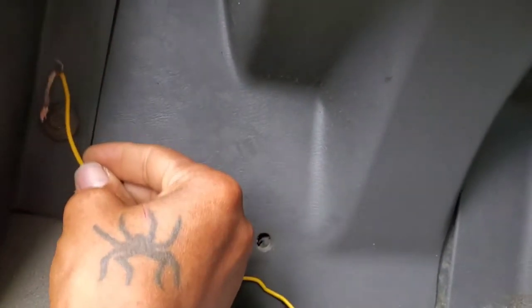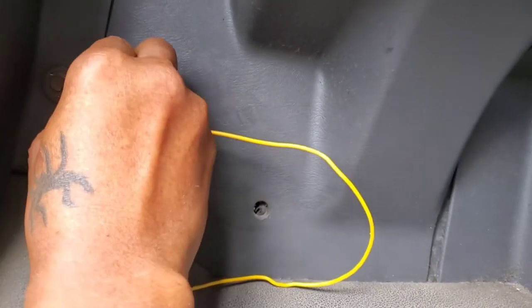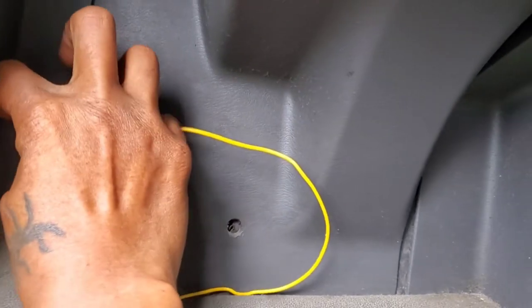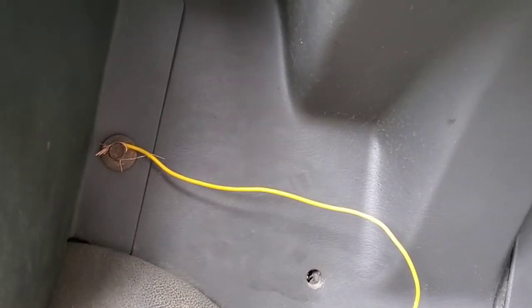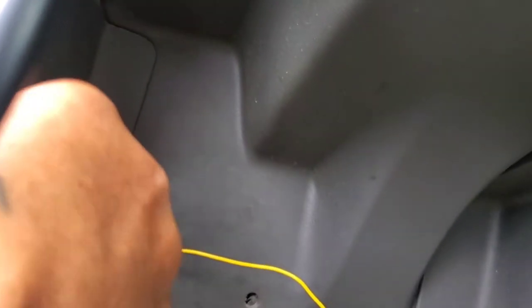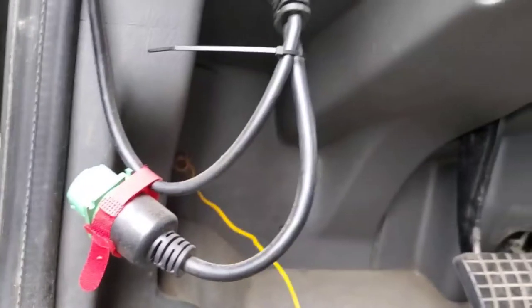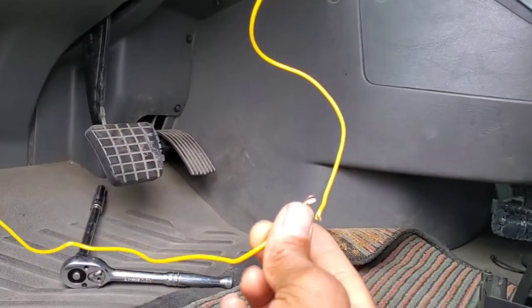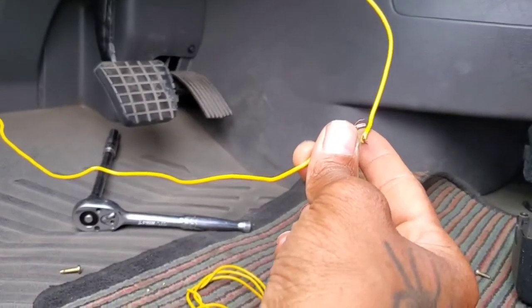I'm going to take this wire and ground it on this ground screw — the same screw I was touching earlier when I was probing the harness to make the horn work. Tighten that down in there. It looks a little shabby because I've got one hand on the camera, but it's grounded. It's just a horn — I'm not trying to make it look perfect yet. Now I can touch the other end and my horn will work.